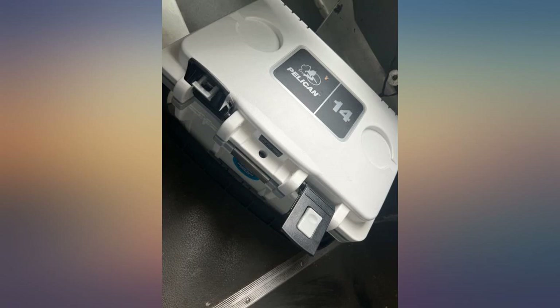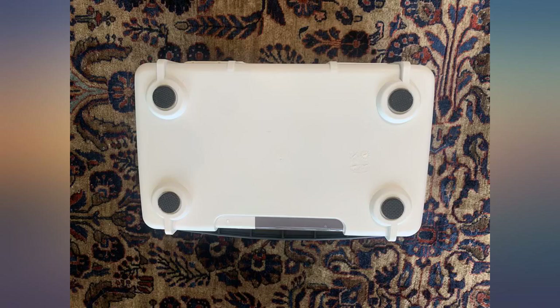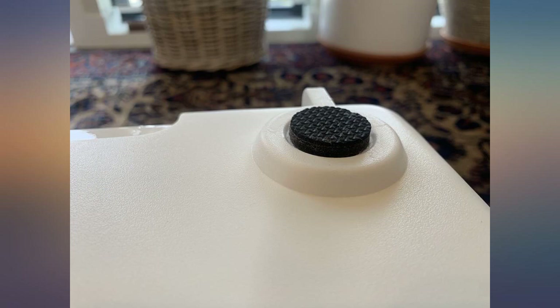I'm so glad I found it — looks like it's recently released. I do wish it was made in the USA. Not sure why they made this product in China, but it is still a great cooler.